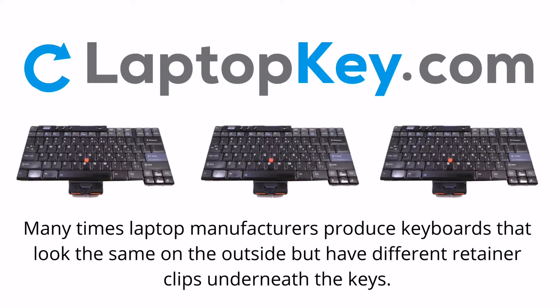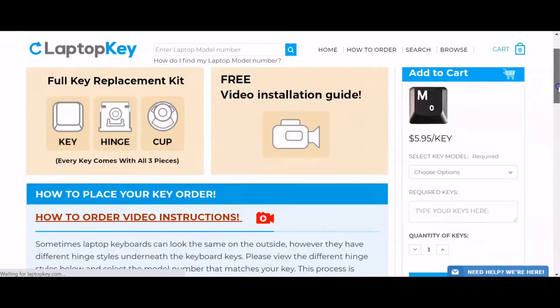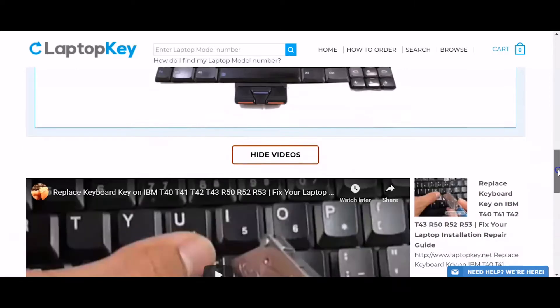Notice: Many times, laptop manufacturers produce keyboards that look the same on the outside, but have different retainer clips underneath the keys. To help you find the correct repair video for your keyboard, we've created a searchable database. Simply go to LaptopKey.com, enter your laptop brand and model number, scroll down to the bottom of the page, and click on view videos.